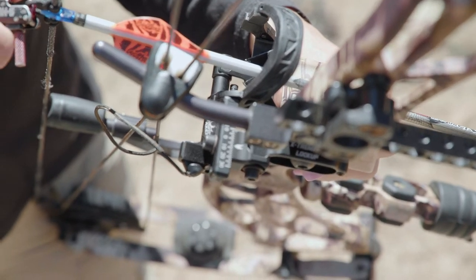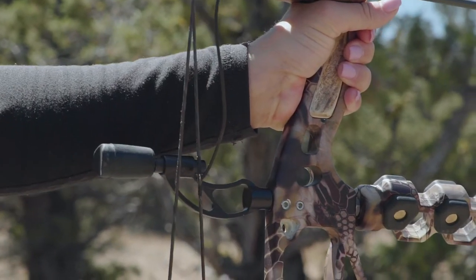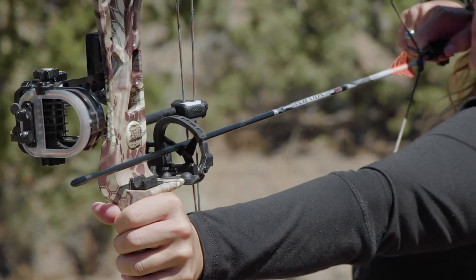Trophy Taker rests are precision machined for reliability and precise tuning, and you can trust your arrow to always be quietly ready during a stalk with the full containment ring.